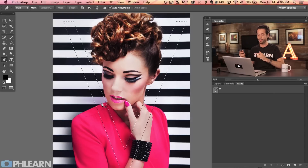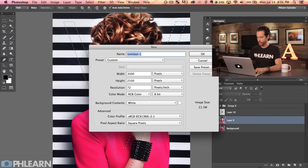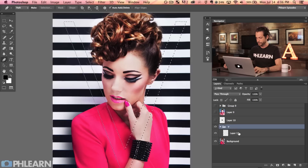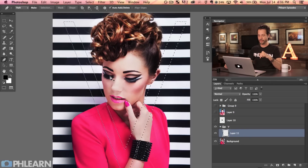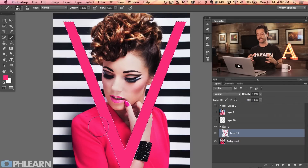A great way to use paths is to make them by clicking and dragging, then Command-click the thumbnail to turn them into a selection. Now that we have our selection, let's create a new layer and group it with itself — double click and call it V. I want to fill this with a color that's actually in the dress. Grab the brush tool with B, hold Alt or Option to bring up the color picker, then still holding Alt or Option, hit Delete to fill the selected area with that color.